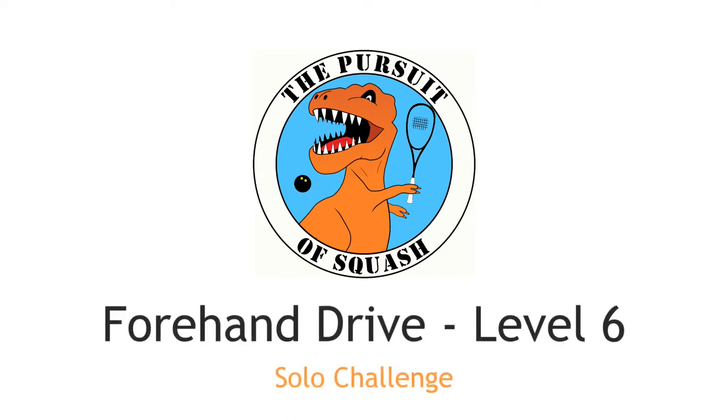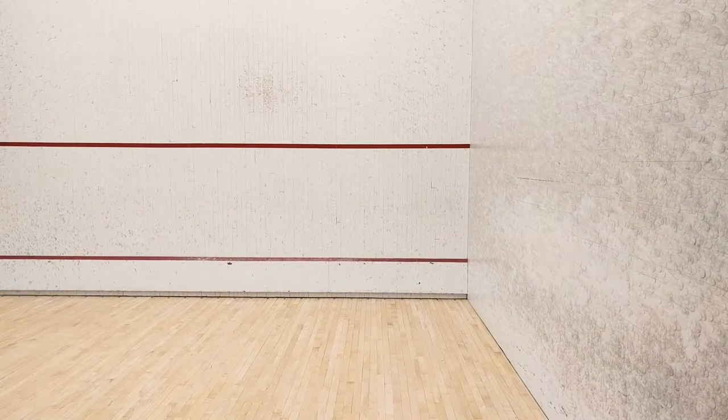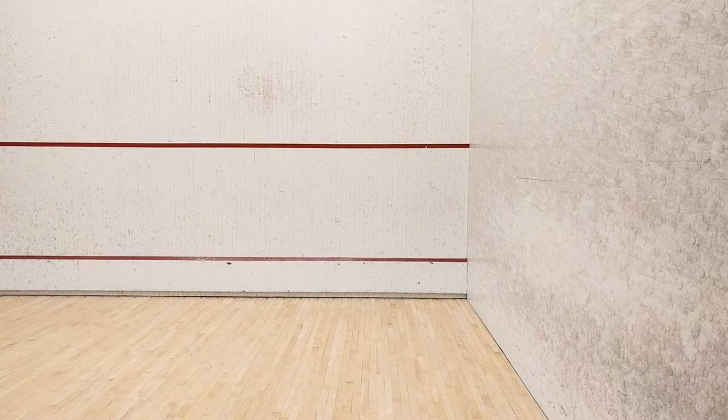Forehand Drive, Level 6. Much like Level 5, in this challenge you'll be practicing the technique learned in Level 4.